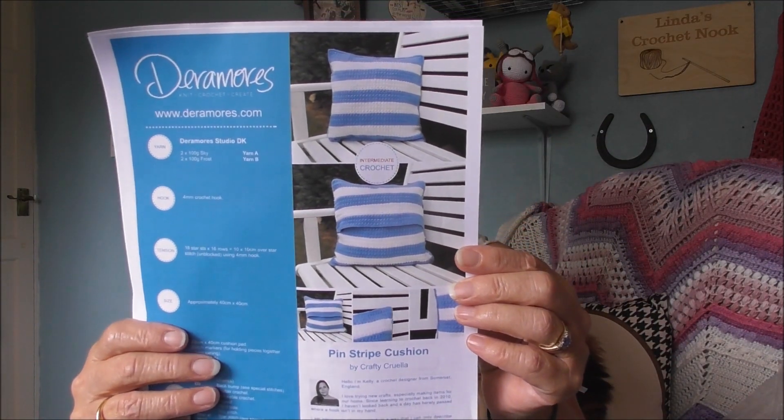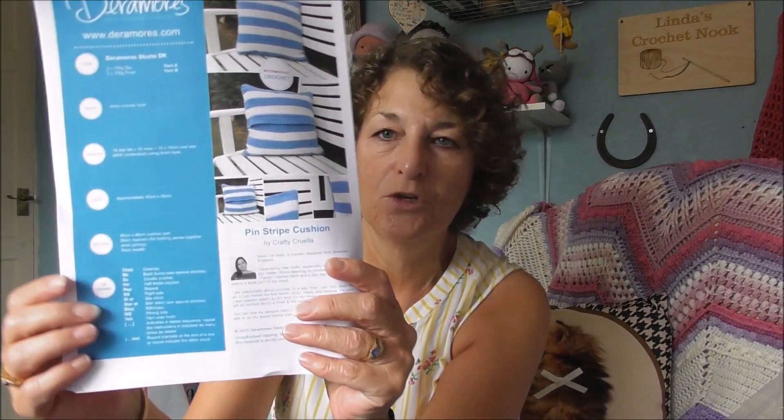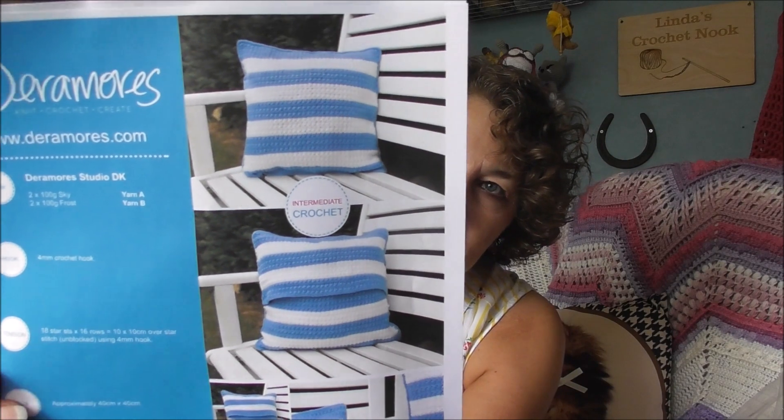We all love our yarn, don't we? So the first one I want to show you is this cushion. It's called the Pinstripe Cushion by Crafty Cruella. I'll bring it a bit closer.